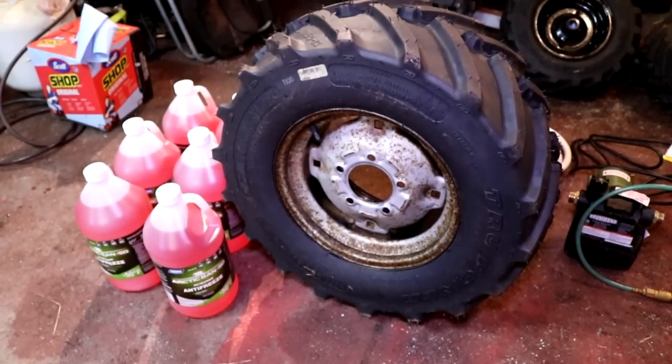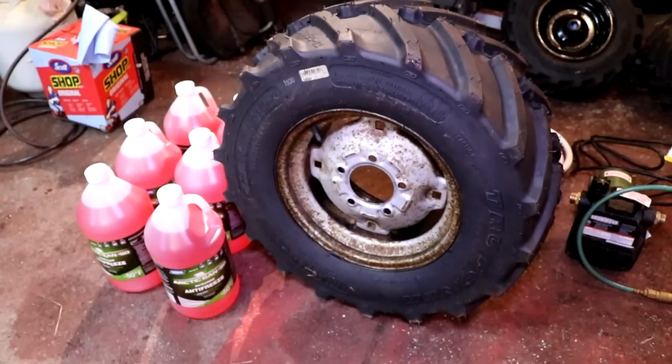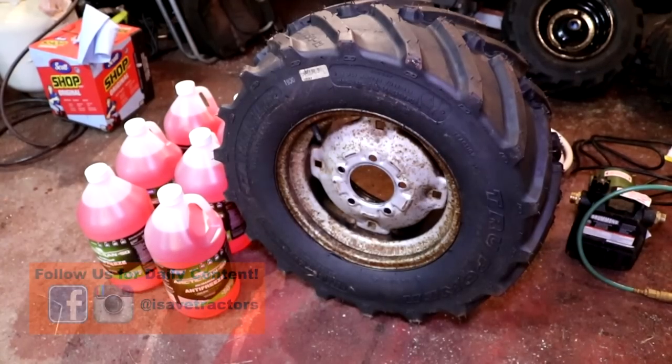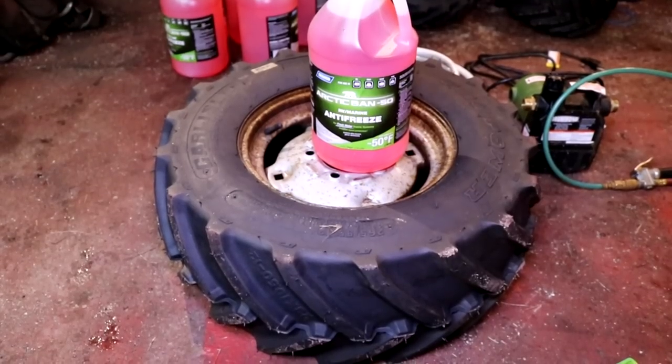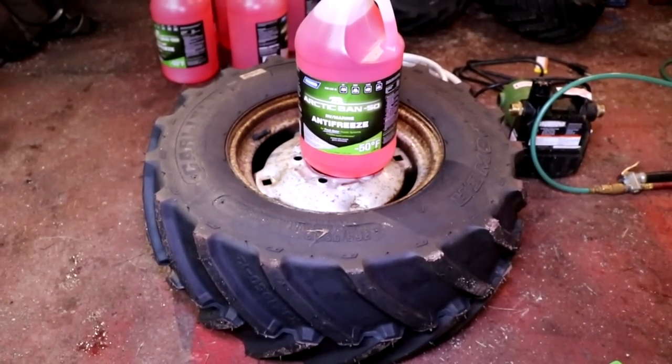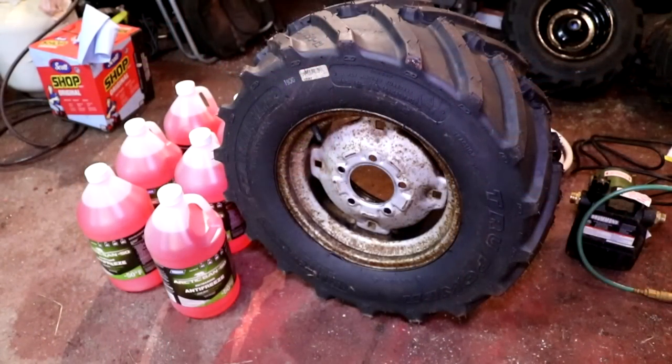Now first let's talk about the liquid that you would typically put in a tire to add weight. Here I am using six gallons of RV antifreeze. I am using this RV antifreeze because I live in Maine where we get very cold temperatures in the fall, winter and spring, and you don't want it to freeze in the tire. It is also less toxic than windshield wiper fluid or regular antifreeze. So if this ever spills out of the tire or springs a leak, it is not going to kill everything it touches.